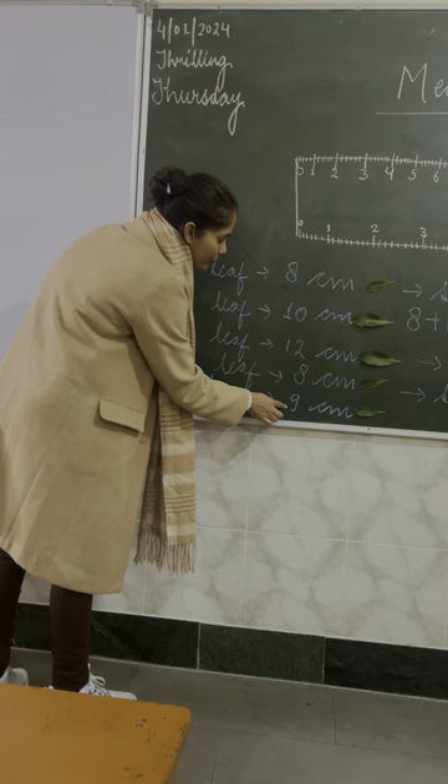Now come to the third one — there are arrows given. The first arrow is pointing up, then right, then up, then right. What will come next? Up. You have to draw an arrow pointing upside like this.